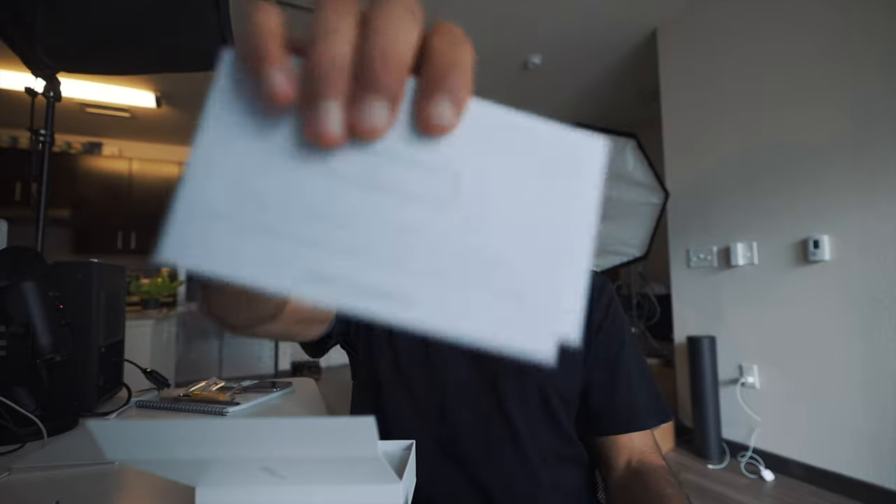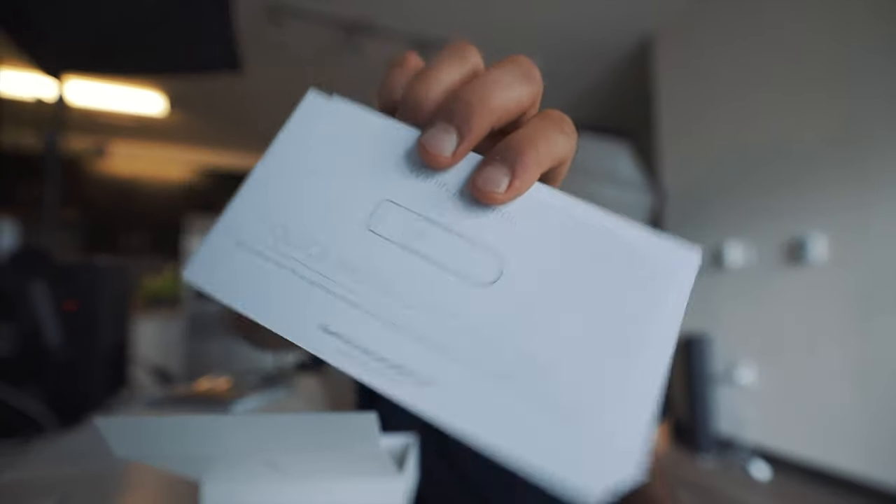Then inside the box, we also have these manuals. Pretty useless, right? Nah, I'm just kidding. Quick start guide. I would assume as a relatively technological person, I don't need to read these. I can just use the app and we'll figure it out. There's probably like an on button, Bluetooth connection, and we'll be good to go.